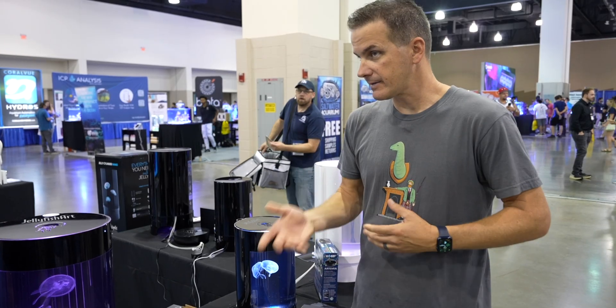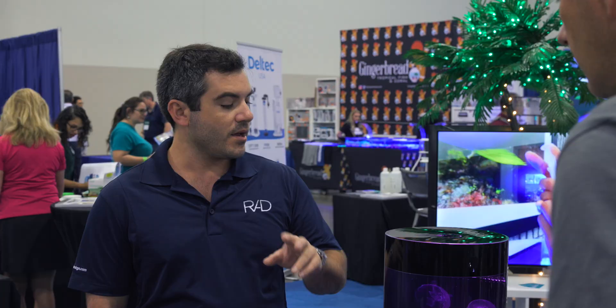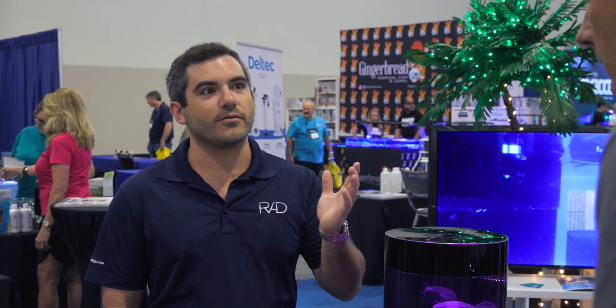Once the jellyfish are in the tank, the most important maintenance factors are salinity and temperature. Jellyfish don't do well above about 78°F, so an air-conditioned environment is ideal. A home kept around 73°F, like in South Florida with AC running, is perfect for them.